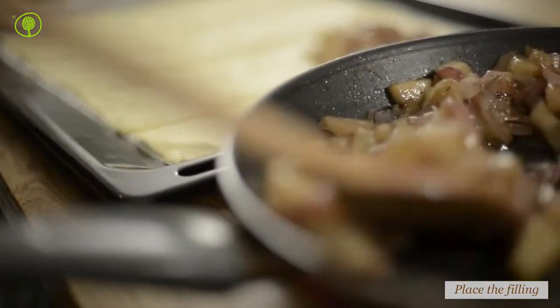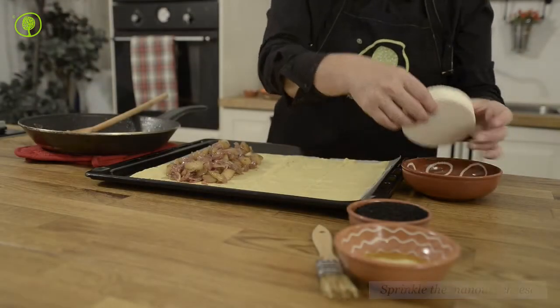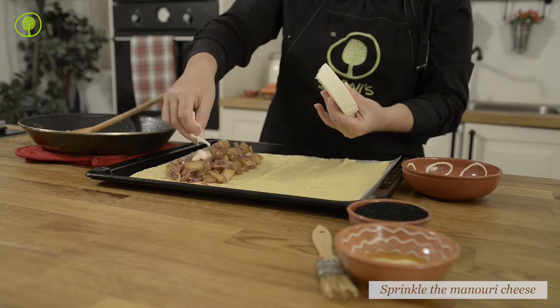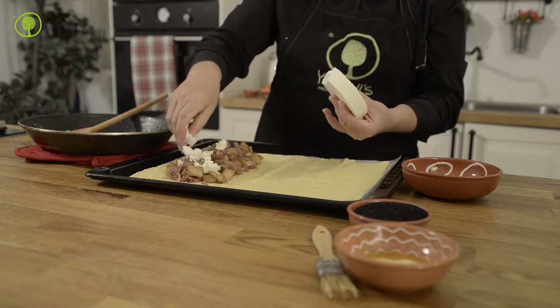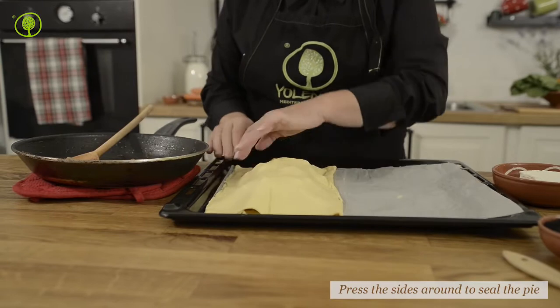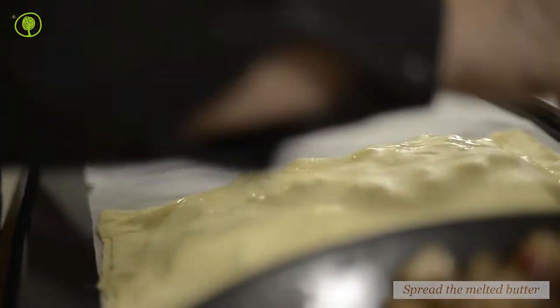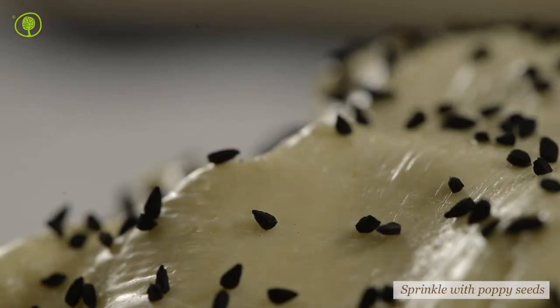Place the filling on half of the puff pastry and spread it out evenly, leaving a margin of 1.5 cm all around. Sprinkle the manuri cheese over the filling and then cover it with the rest of the puff pastry. Press the sides around to seal the pie. Spread the melted butter over the puff pastry and sprinkle with poppy seeds.